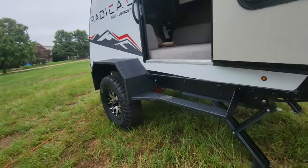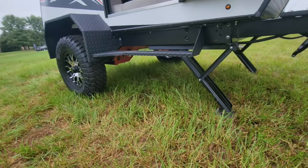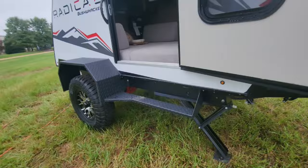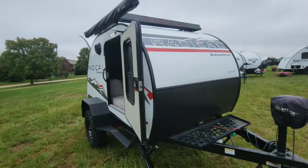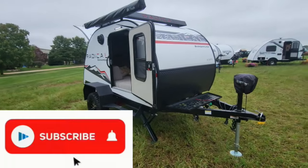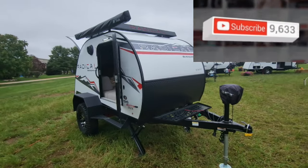They've geared the Radical series to be exactly that — Radical. Go off the beaten path, do a little bit of overlanding if you want, and have that little extra protection underneath on the axles. Carry more gear with you. Braxton Creek was acquired by Bontrager Outdoors, and they get into some overlanding products, which we'll hopefully bring you some videos on.